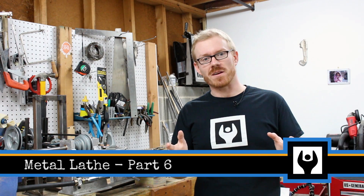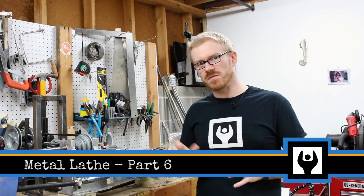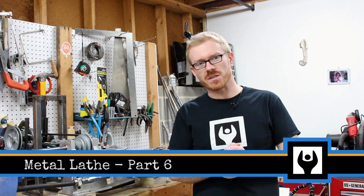Hi, I'm Kressel Andersen, this is Makersize. In this episode, we'll be doing the boring operation of the headstock for the lathe project I'm making.